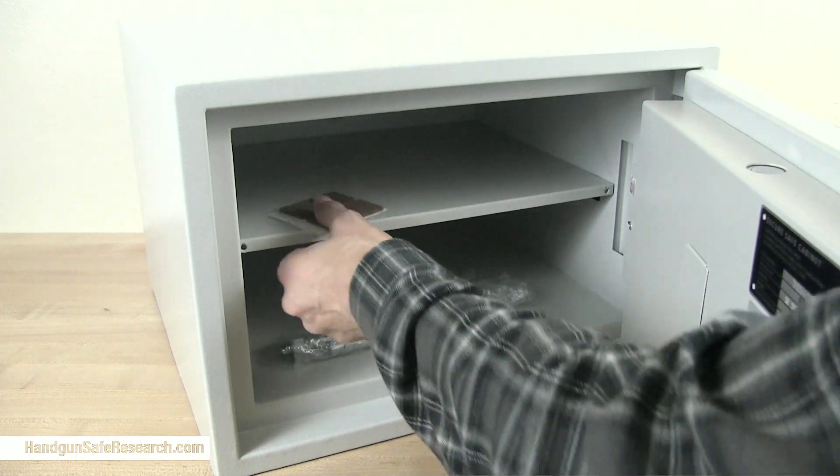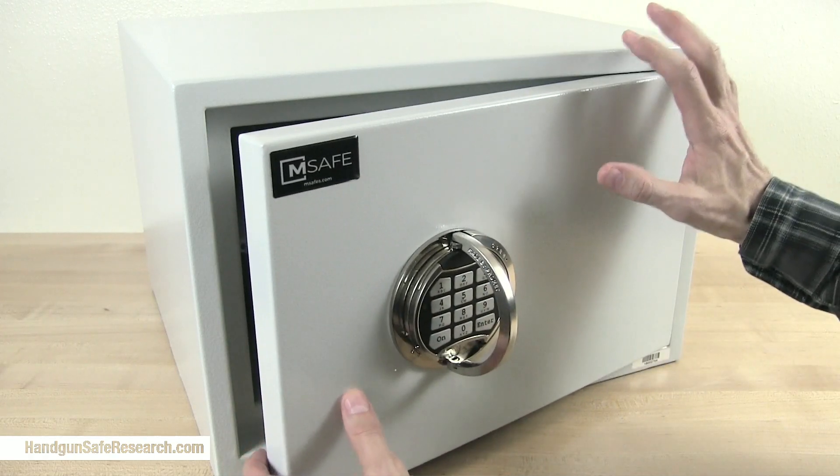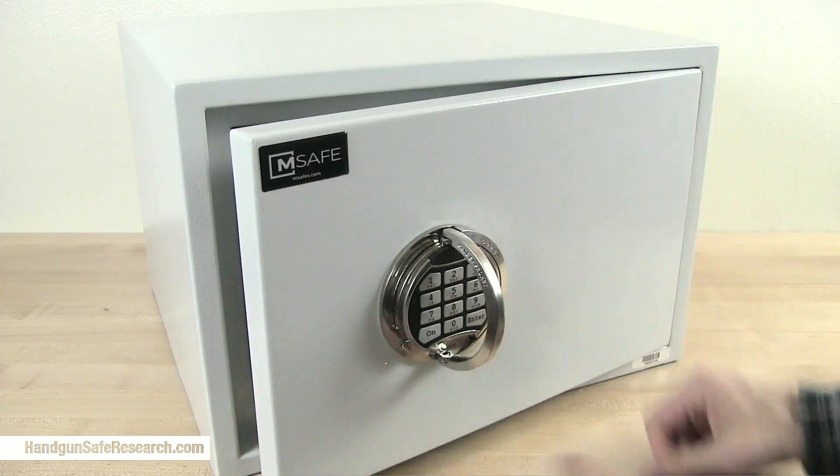You also get pads you can put on the door so that it closes quietly. I should also mention, this thing is heavy. There's a lot of steel here.